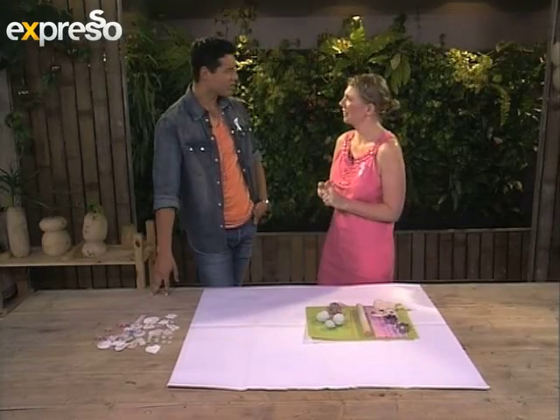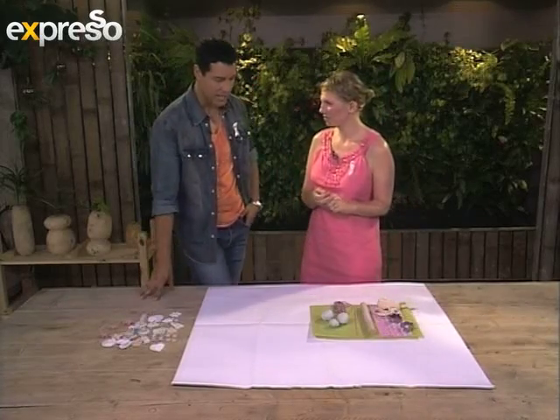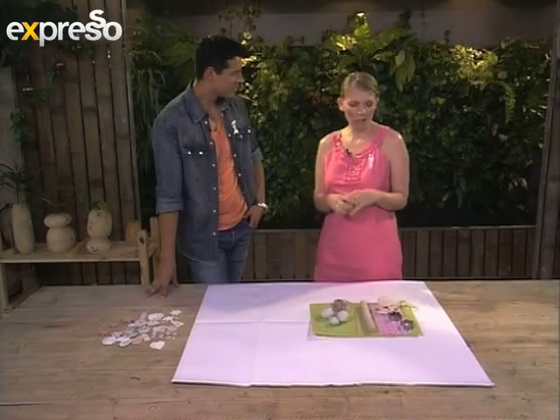Yeah, what is that song — 12 days of Christmas? So what are we actually making? Our own homemade little Christmas decorations? Yes, and we're going to make them out of air-dried clay today. Air-dried clay? I've never worked with air-dried clay before. It's actually very easy, it's a bit messy.